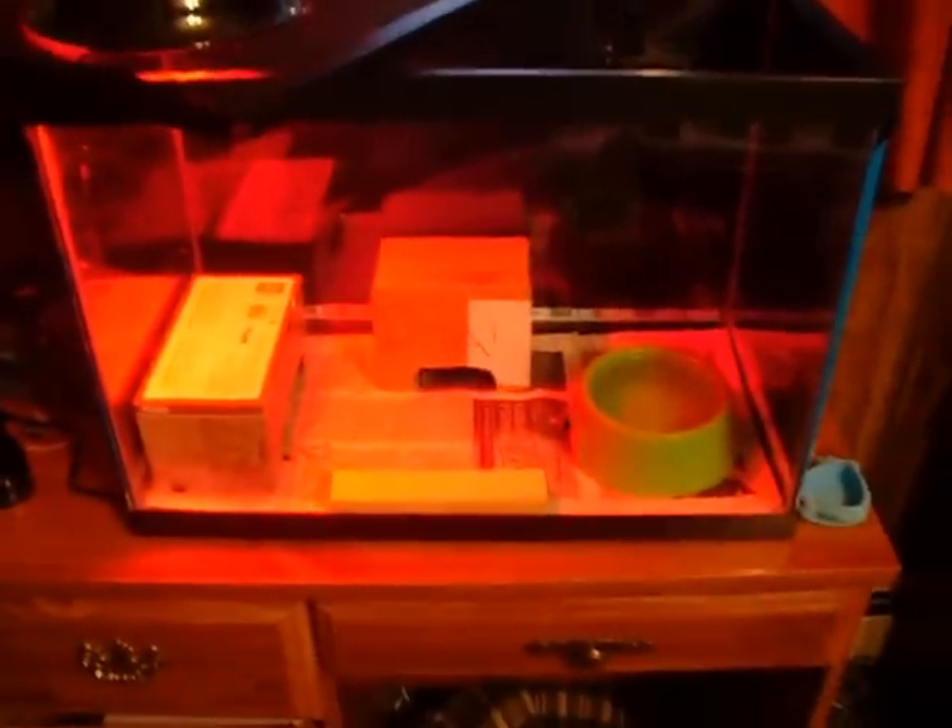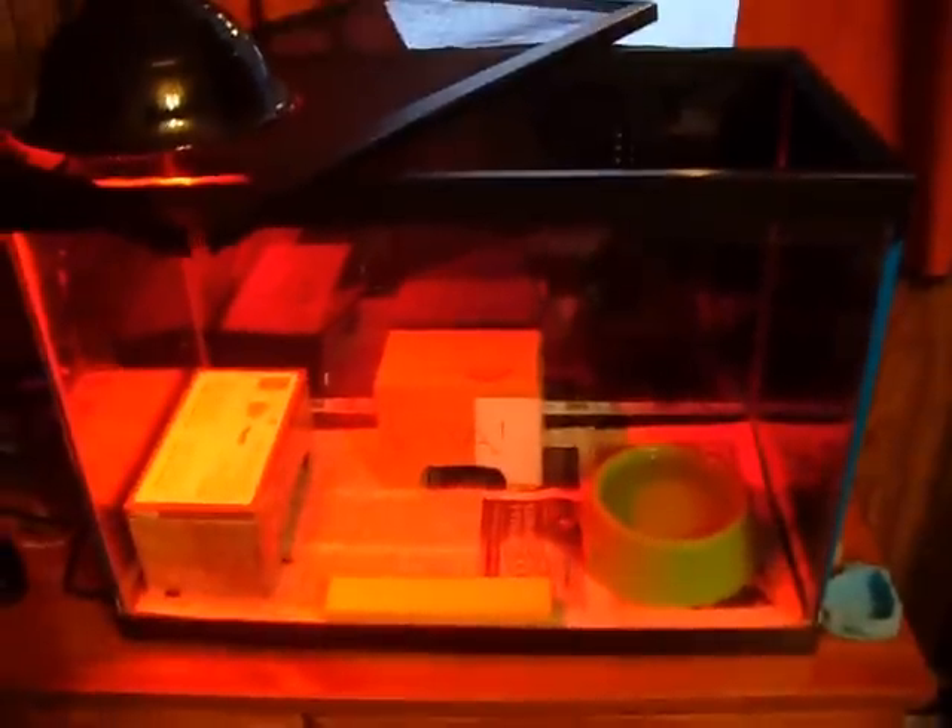This is my Albino Lavender California Kingsnake tank. Her name is Rita, as you might be able to see on her home thing right there. You can't see anything because of the red lighting on it, which is really smart to me. It's a 20 gallon high I have her in right now. It's fine for her, but I do want to get a 20 gallon long eventually, because that's basically going to be her permanent living home.